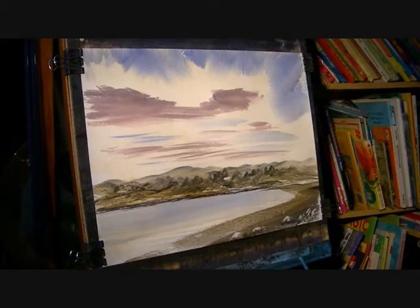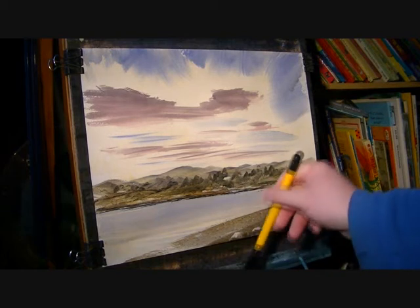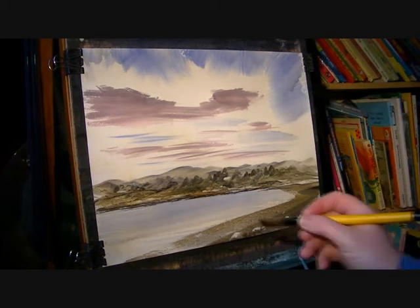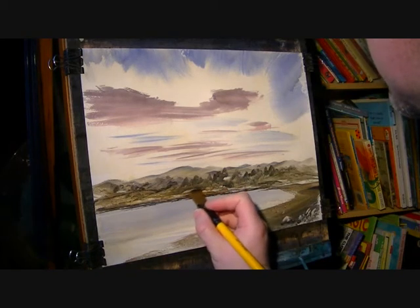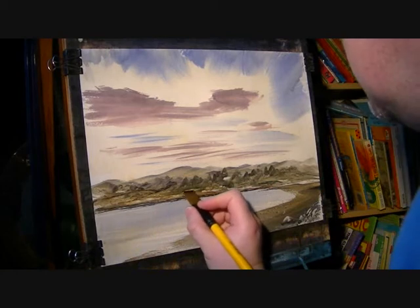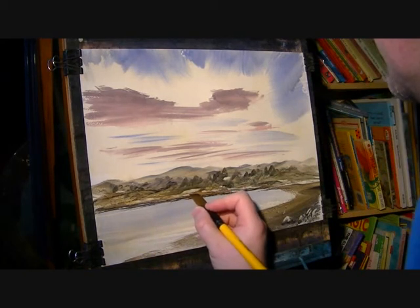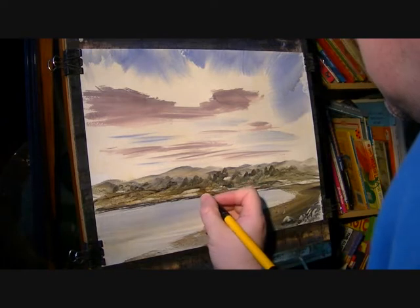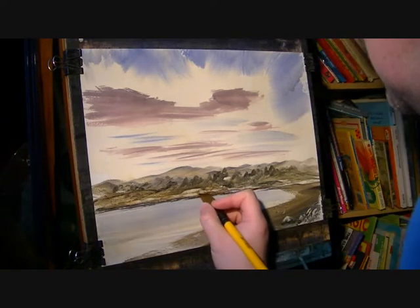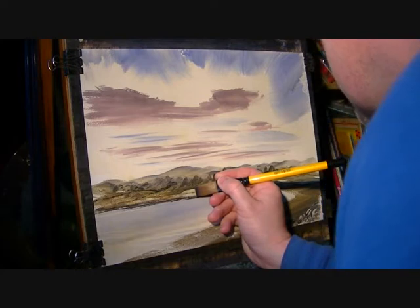Then I'm just going to suggest a few little houses on the hillside. I'll take another three-quarter inch flat brush, just wet it, and while it's just slightly damp I'll put this big building here by the seafront — big roof in first, and then pull down the side of the building.